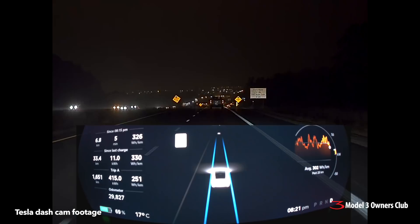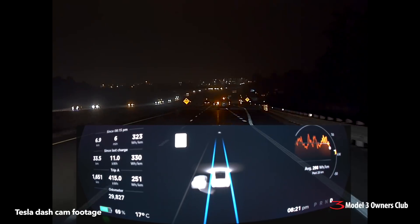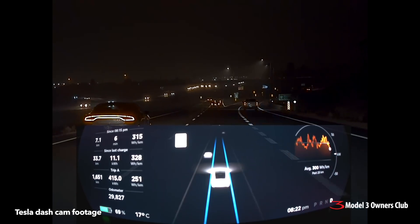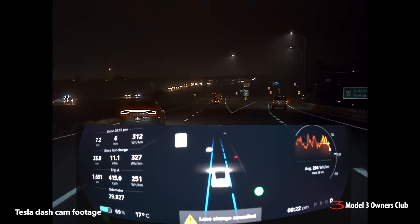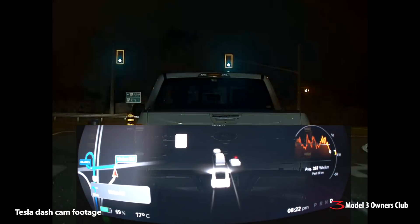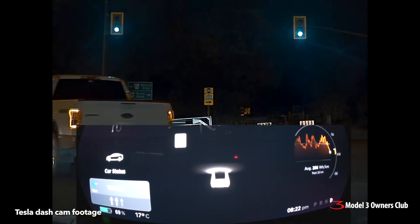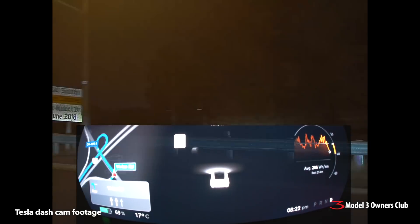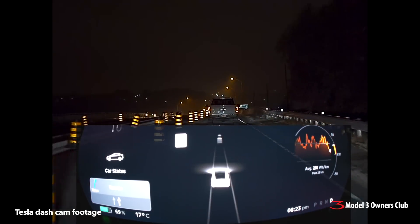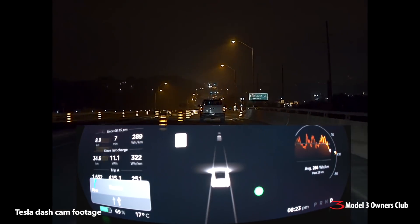We're coming up to an exit — I'm going to take the next exit on the right and come back around. Here's another sedan coming up beside us. As soon as autopilot sees the lane on the right I'm going to take it — there it is — and hopefully it should slow down. It decided to go a little crazy there so I had to take over. You'll notice here in the screen that the icons have changed — they've updated the icons. I tend to drive with trips on the left-hand side.